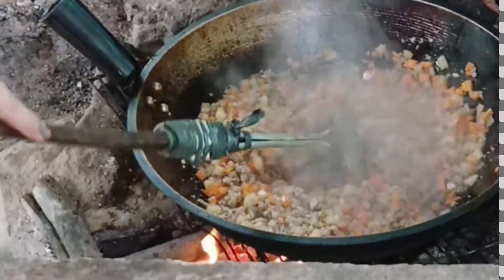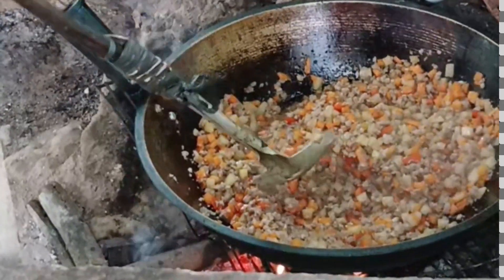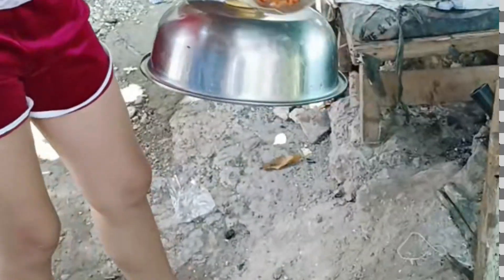We have to mix it because it's already cooked — our carrots, the vegetables, and also the pork. And then the next thing to do is to taste it.